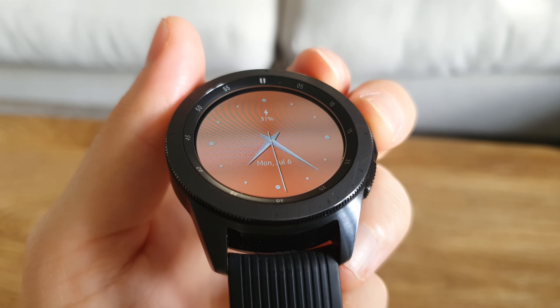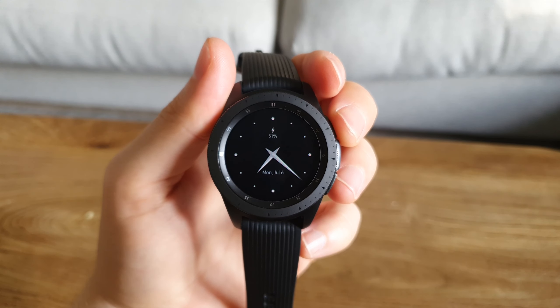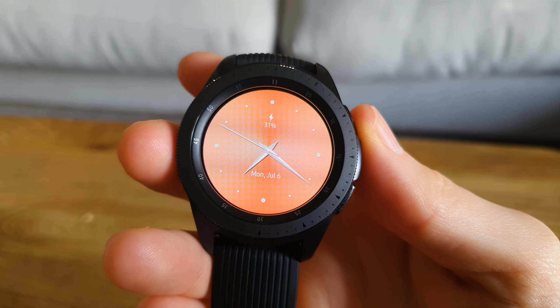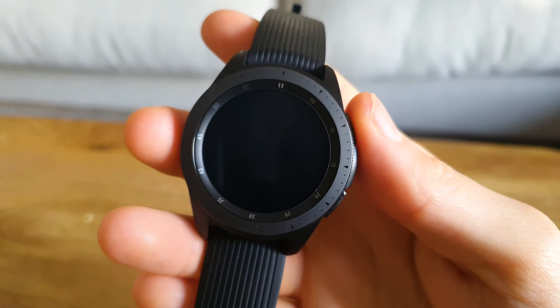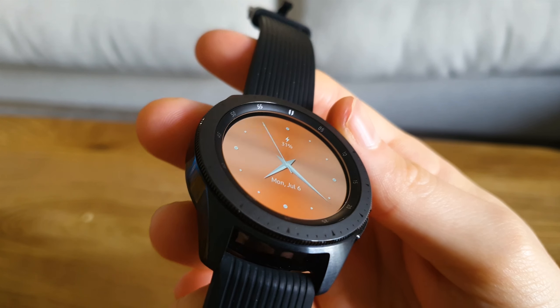Last but not least, we've got the Luxury Pink watch face. Some guys might be put off because it's pink, but it actually looks amazing on my midnight black edition of the Galaxy Watch — the contrast looks really good and it's really eye-catching.